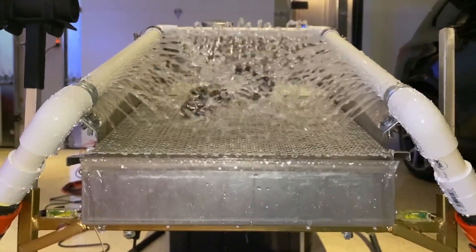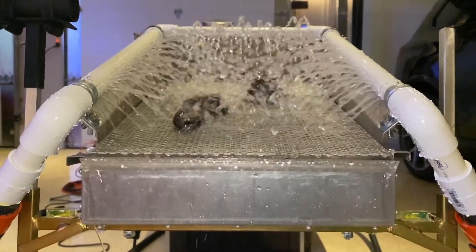In the next two videos I will show you in slow motion how the rocks move through the hopper.